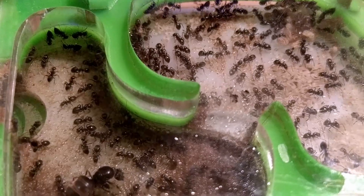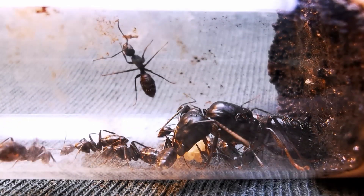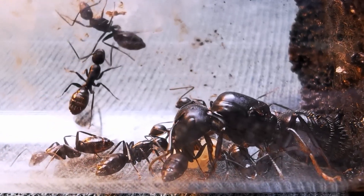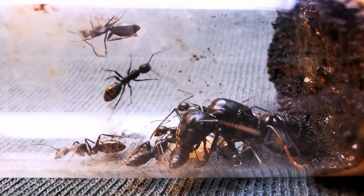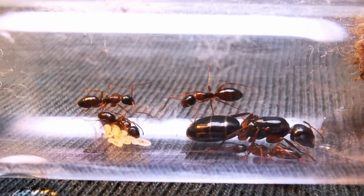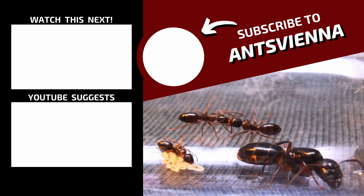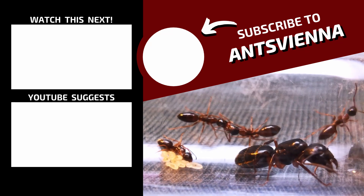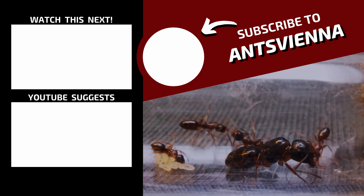Just for the sake of comparison, here is my Camponotus vagus ant colony from the queen that I caught last year — amazing, right? I promise to talk more about this colony and my Camponotus fallax ants soon. Meanwhile, if you want to know more about my ants or the formicaria I make, feel free to check out the videos that appear on your screen right now!